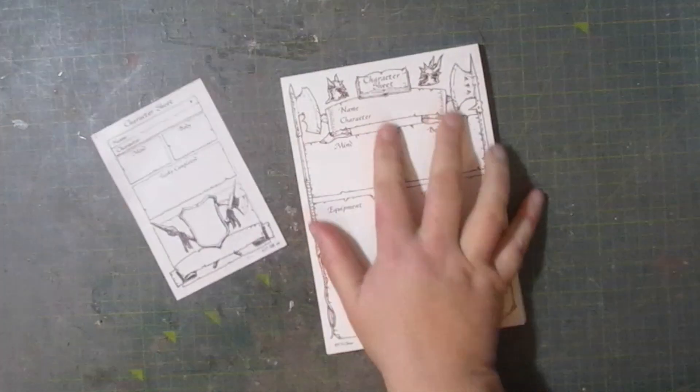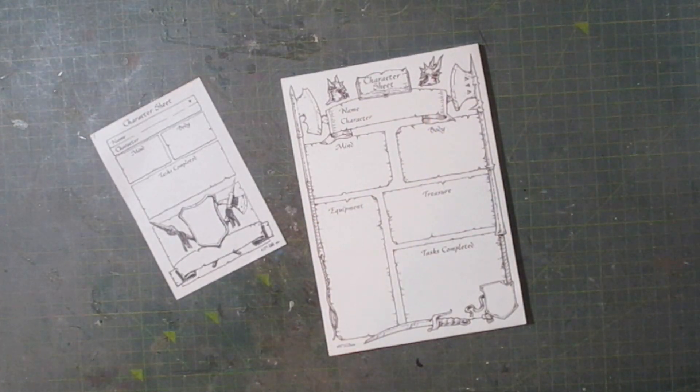This tiny little character sheet is what's included with the original game, and this giant one is what comes with the adventure kit, which is a massive upgrade.